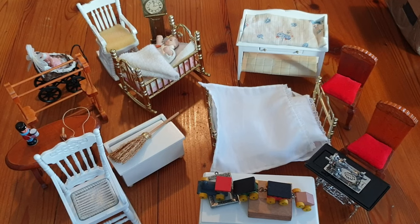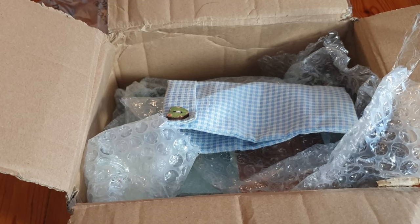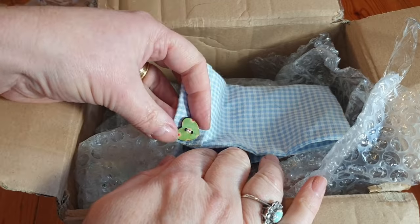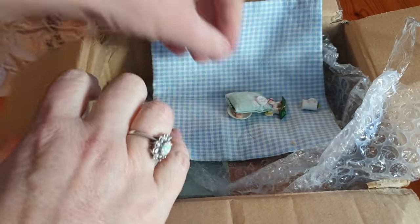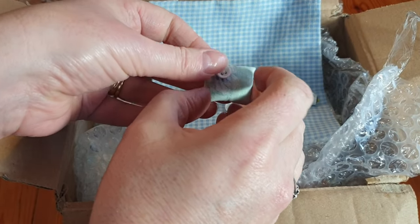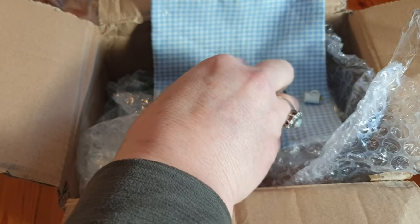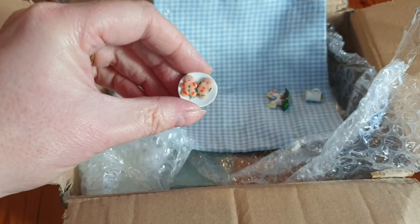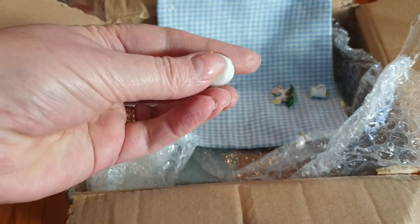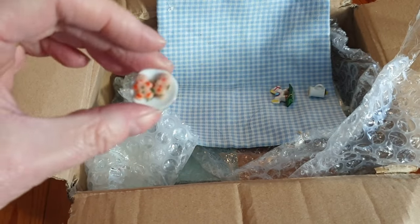Here we are on box number three. We've got this beautiful fabric with a little heart button on it, so it might be bedroom furniture. A cushion with a lovely little button. And look - a little plate with a couple of shortbread men on it! The detail people manage to put into their things - they are amazingly talented.